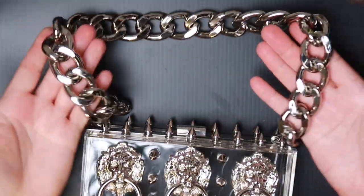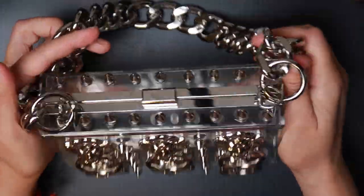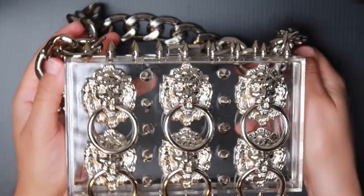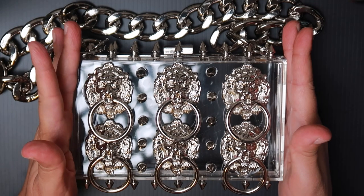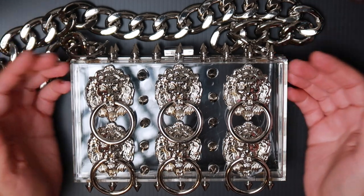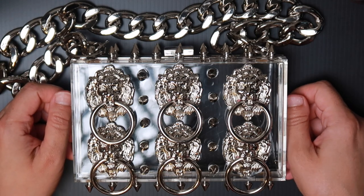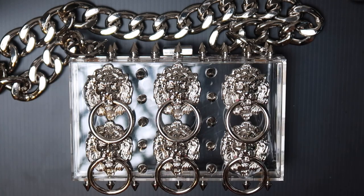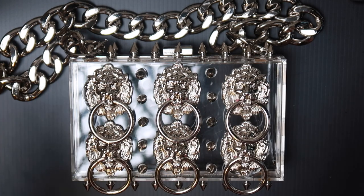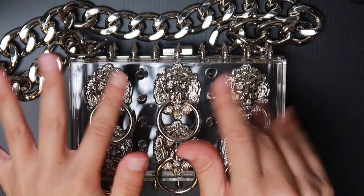This is what it looks like on. This bag is hefty — it is so beautiful. It does not look like a $17 acrylic bag. This could be a $1,700 bag if you saw it at a specialty store. I really hope that you liked this design. If so, please give me a big thumbs up or pop a comment below — perhaps do both. If you're not yet subscribed, what are you waiting for? Thank you so much for watching and I will see you next time. Bye.